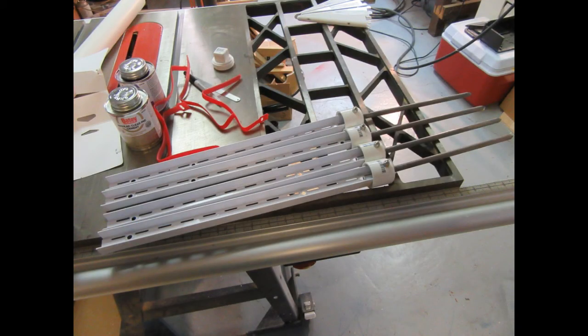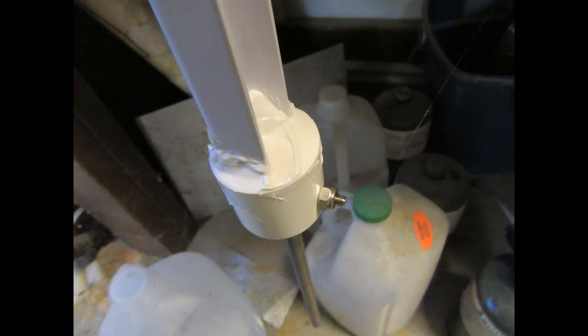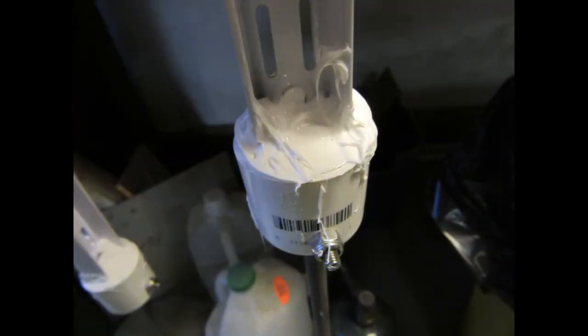Once all four spikes had been assembled, I wanted to completely seal them so that any rain or snow that got in there wouldn't fill up the caps and potentially rust anything on the rail. So I filled the whole cap with silicone sealant of the kind you use for sealing a window or bathtub.